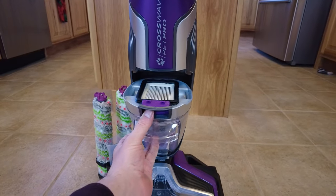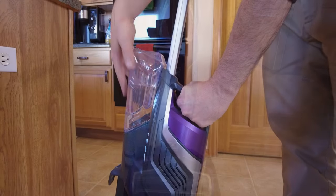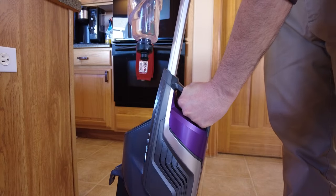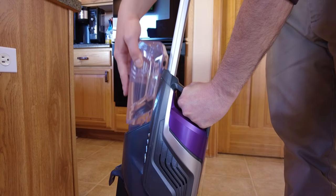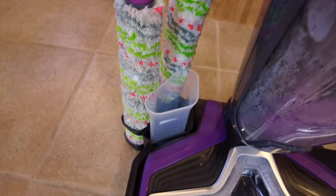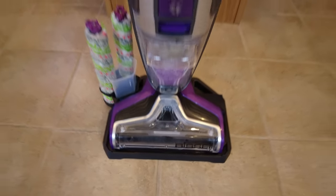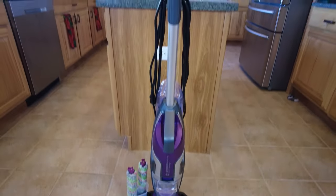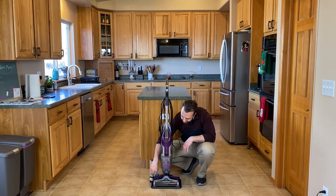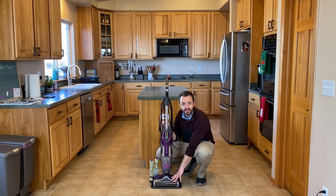I will show you how to clean that at the end after we use the machine. On the back here you have the water reservoir — we'll fill that up in a second. Then here we have two different bristles. They are exactly the same; you just have an extra bristle so one can be used while you always have a fresh one ready to go. You have a measuring cup to help you fill up with your different cleaning solutions, and then you have the head of the machine.